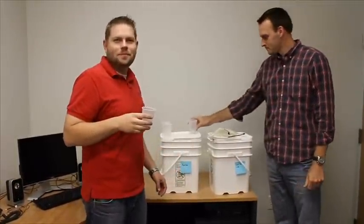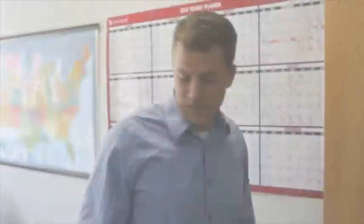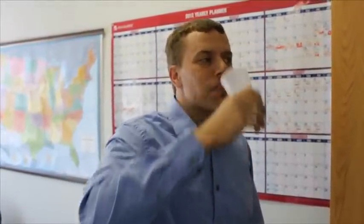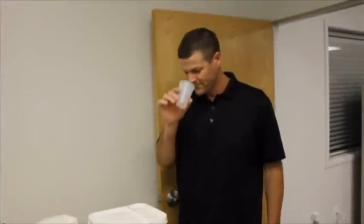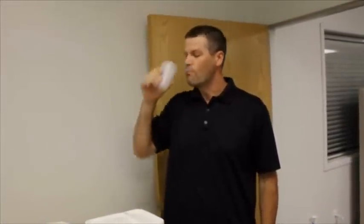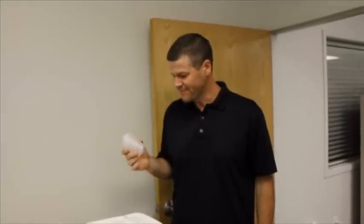Tastes the same. Yeah, it tastes like grape. Let's try the aquarium water. It's actually pretty good. Drink the fish water. Sweet. Aquarium.